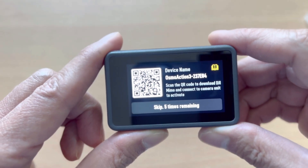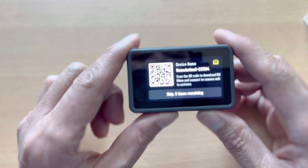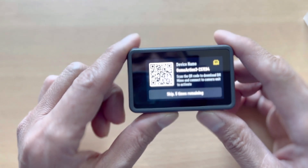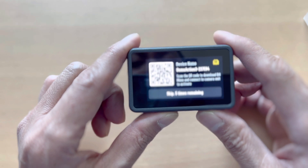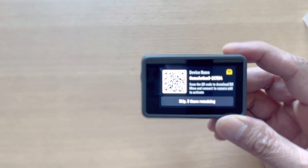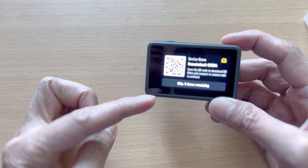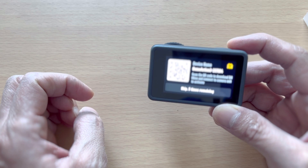It says 'device name' — Osmo Action 3. Then it says to scan the QR code to download DJI Mimo and connect to the camera unit to activate. All you have to do is follow the steps and you're good to go.